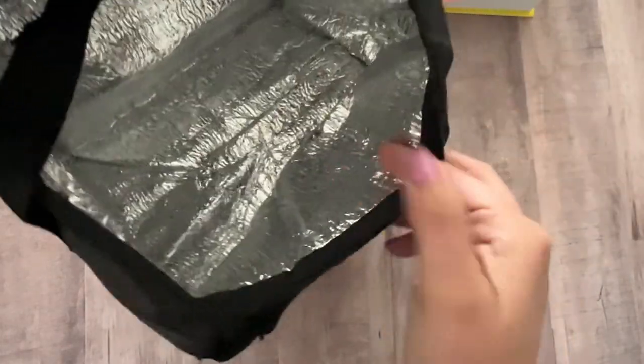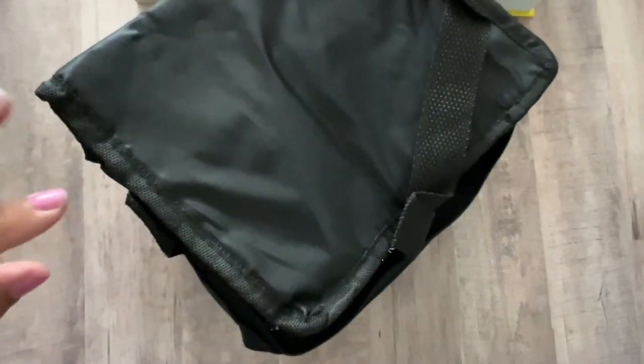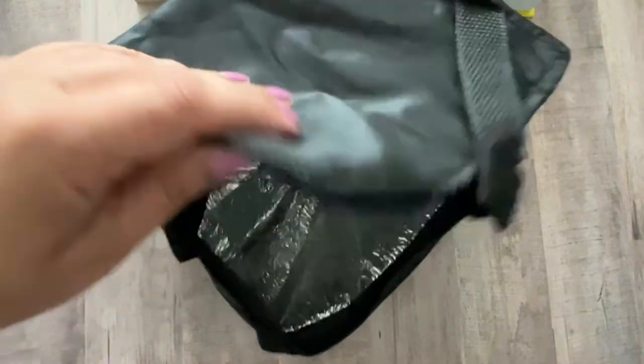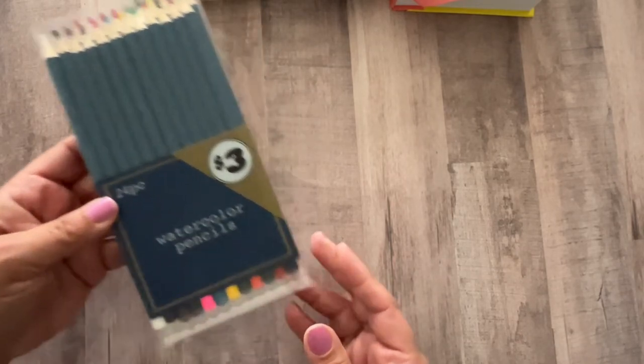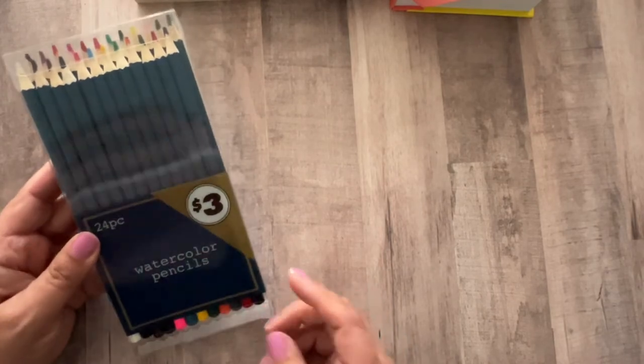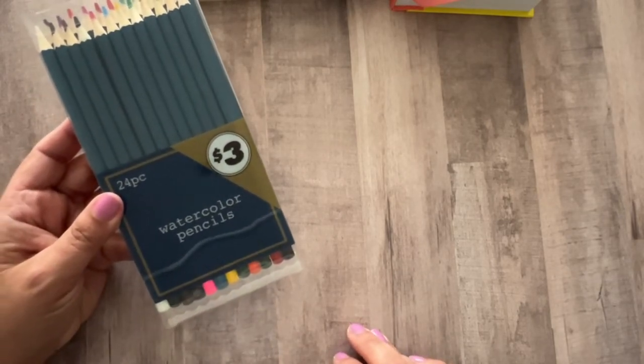I also picked up this little lunch bag — I showed you guys the teal one, but I thought this is really cute to stick some supplies in. It's a good size. I don't obviously need it insulated, but what's nice about it being insulated is that if you have any art supplies that come out — like pastels or whatever — you can wipe this up. And then I also got these watercolor pencils, which we will be trying out in just a minute to see if they work. I'm curious to see. It's from the $3 shop — like the fancier part of Dollar Tree — but I'm thinking they're not going to be great. We will try them out together.